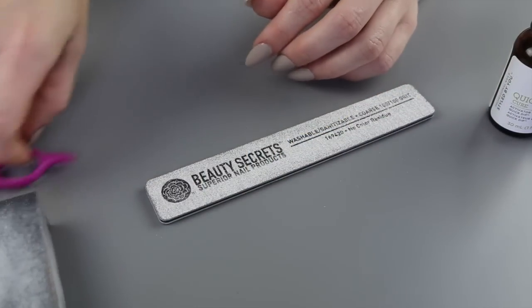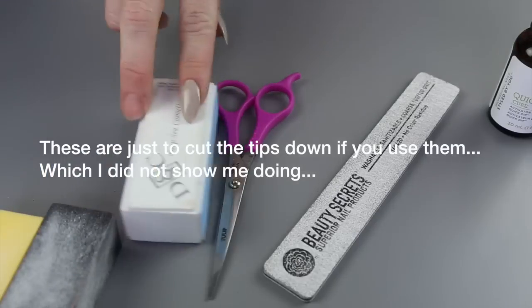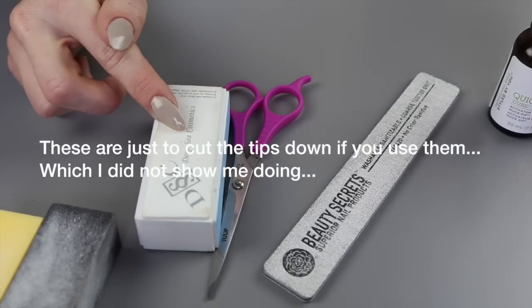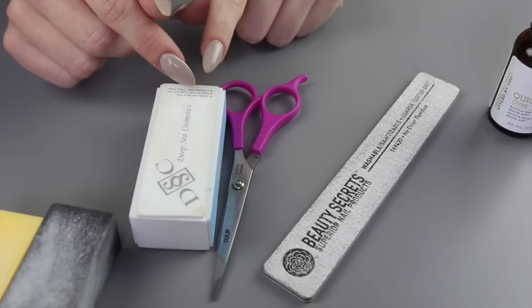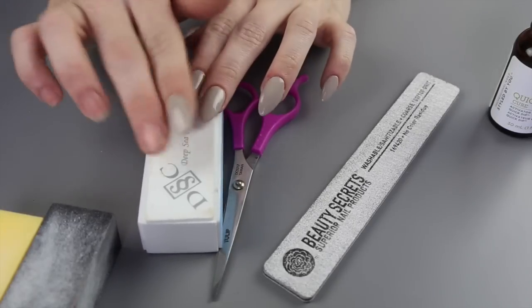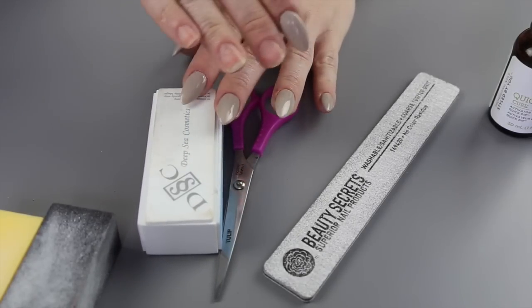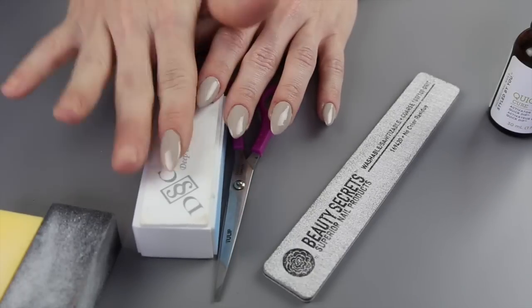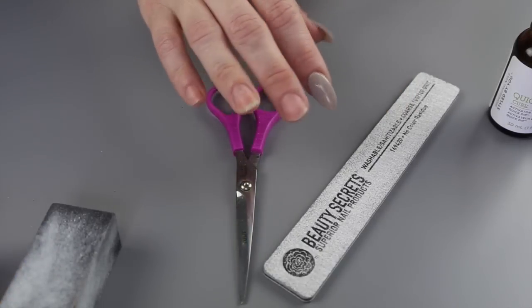You'll also need a pair of scissors. And then I went ahead and grabbed this — I got it at a kit at the mall, from those people who buff your nails and make them all shiny looking. I'm going to use the shining part of it. I didn't use it on my other nails because I just found it, but I'm going to try it on these nails and just see what it does.